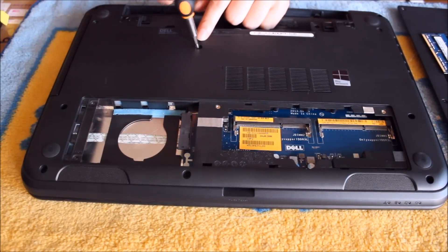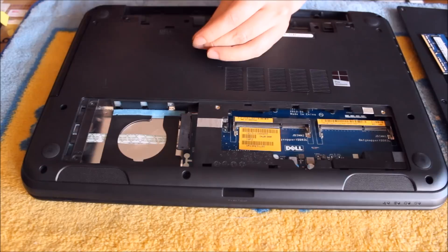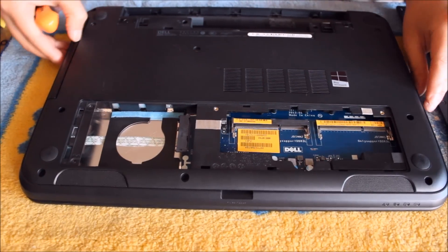There's a screw here to remove the DVD drive. Remove the screw and the DVD drive comes out — just pull it out and it comes out.